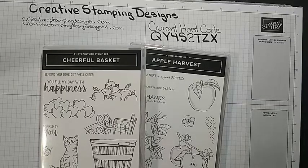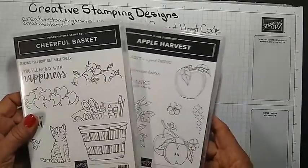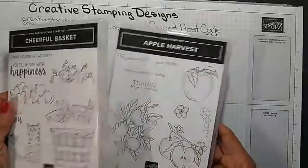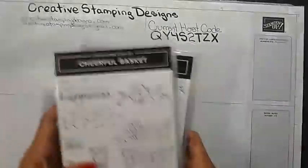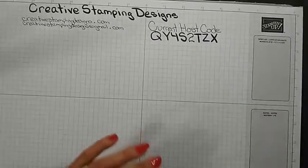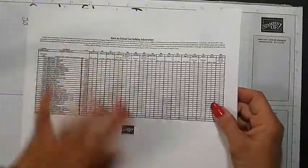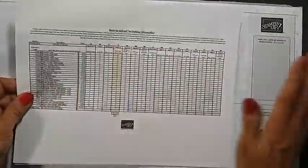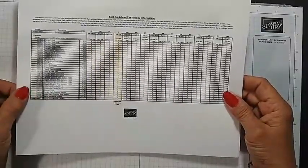I am using a combination of Cheerful Basket and the Apple Harvest stamp sets. Before I get started, I just want to remind everybody about the Stampin' Up! Back to School tax holiday information.